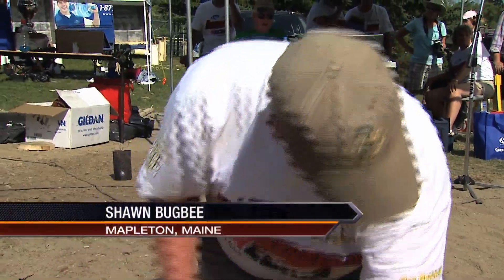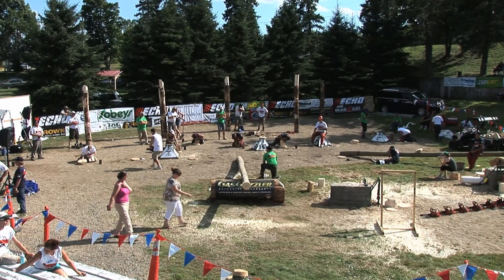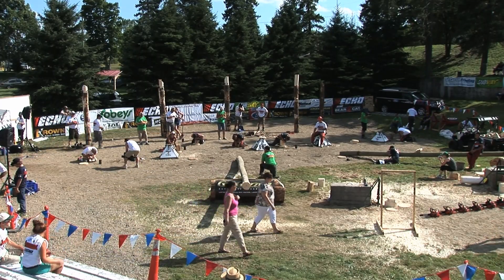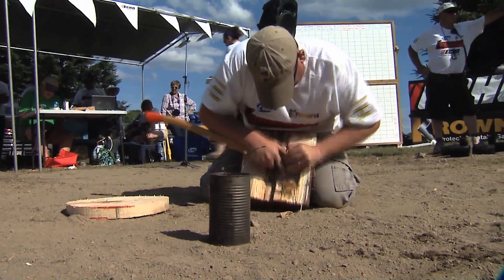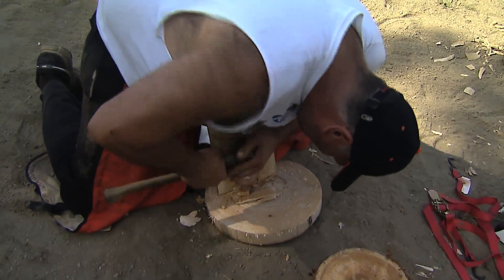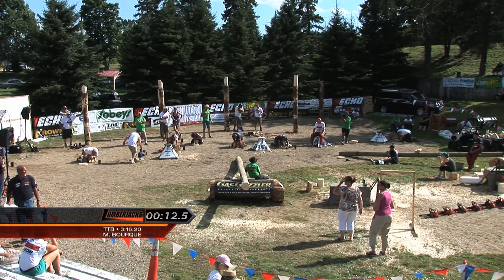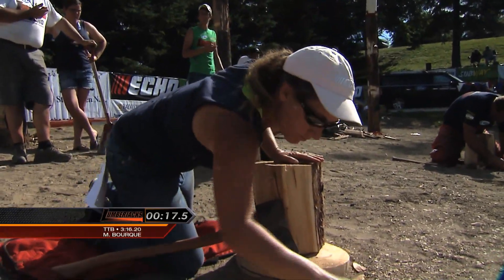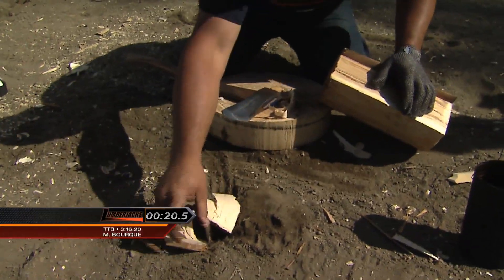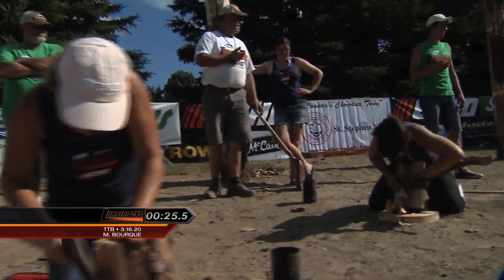The time to beat is 3:16.26 set by Mario in the last heat. We've got six more competitors, including Big Moil Conrad from Nova Scotia in this one - one of the best in eastern Canada. Also Scott Reed, who's a coach at NSAC. This event is done a lot at the college level. Sean Bugbee went to the University of Maine - these guys have done this all through school. Another guy that should be mentioned in the water boil conversation is Rick Russell, former coach at Nova Scotia Agricultural College, who taught a lot of these people back in the day, including Scott Reed.